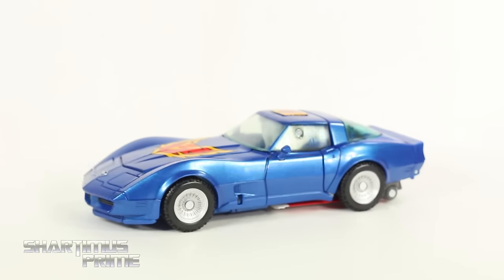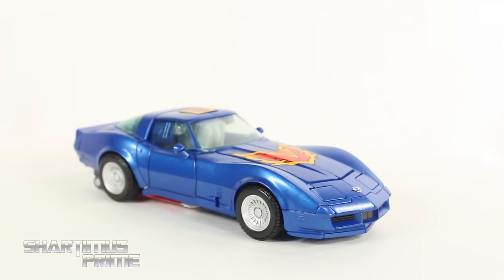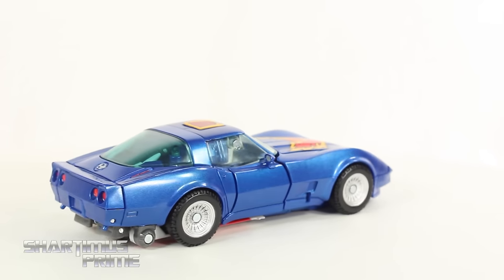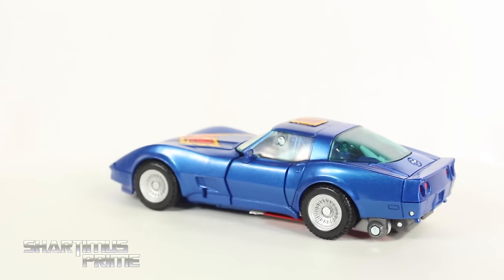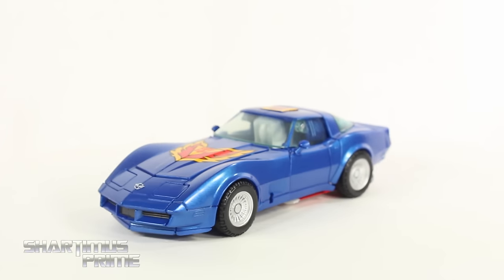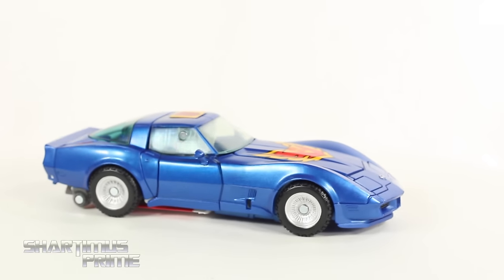And here is Trax out of the packaging, just looking absolutely sleek and awesome. I really do like this figure a lot — I am partial to the color blue. I always thought Trax was a very cool Autobot. I love that he has three modes. There are some problems with it though, many gripes that I have. But at the end of the day I'm very pleased to have it, and I think it just works out very well.